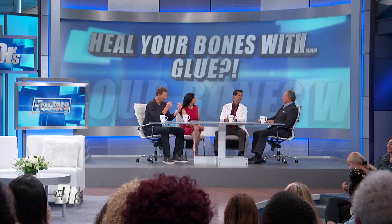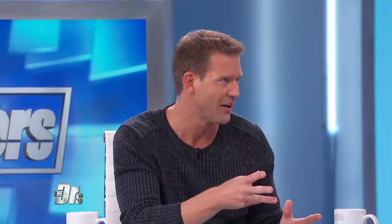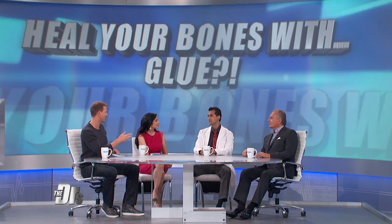This isn't going to put you out of business, is it, Doc? No, I don't think this one will. And to clarify, this glue was used in rats for this experiment. Tell us how this would work, and how it could translate into humans.